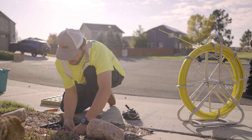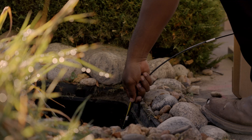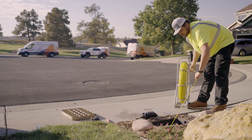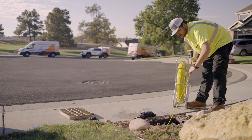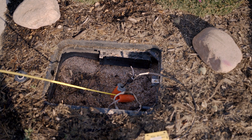Pre-installation involves installing a service drop. The service drop will be what connects your home to the fiber optic network that has just been installed. The installation of the service drop consists of connecting a fiber optic cable at the handhole, which is the box that is in the ground near the street.